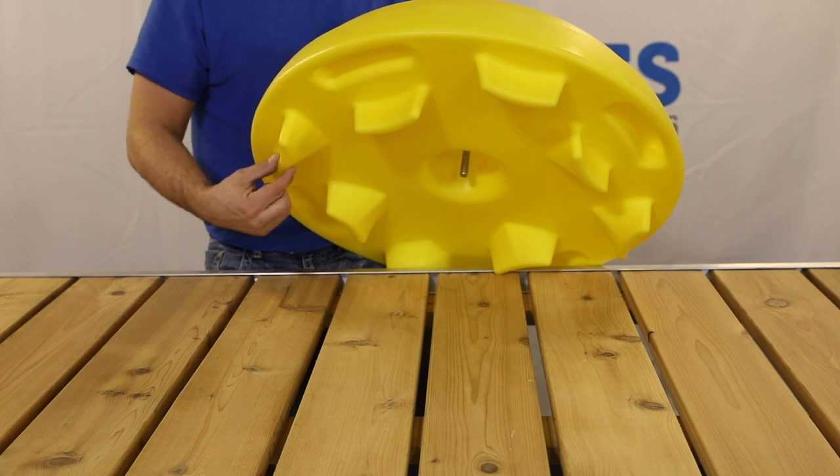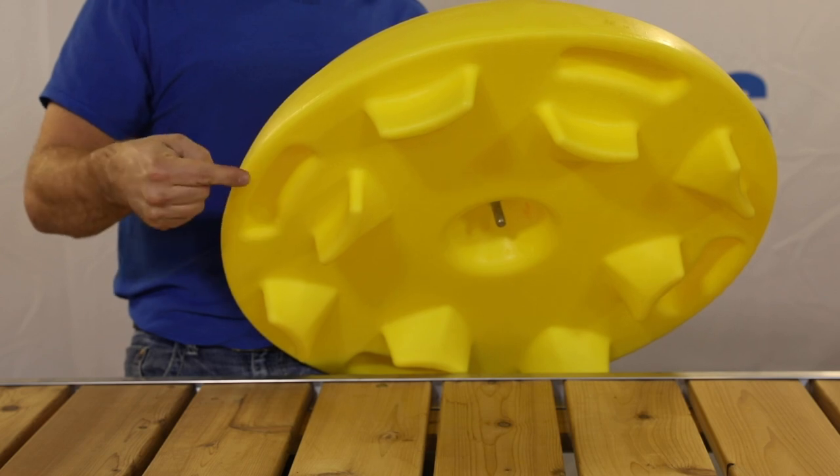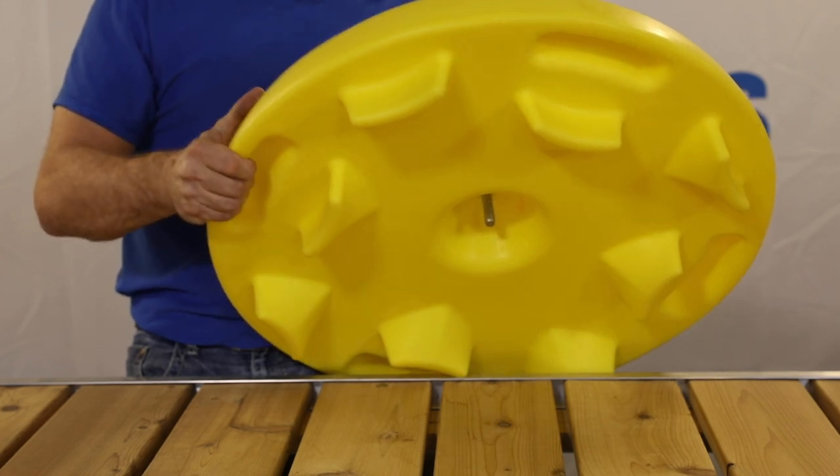The plastic anchoring teeth help to lock your anchor into the lake bed. The Raft Anchor has four evenly spaced handles for easy maneuverability.